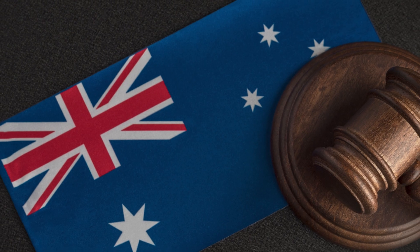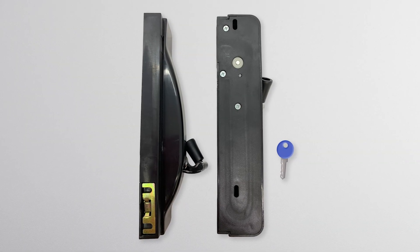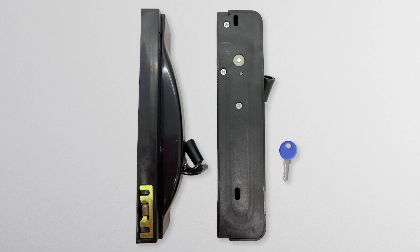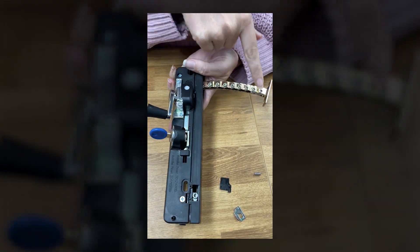Engaging the restriction function in a Southern Star chain winder. Meeting the requirements of the slip strips and falls legislation can mean new hardware. However, for the Southern Star chain winder, not so, as it has the ability to be both. We are going to show you how to engage the restricted functionality in this video.